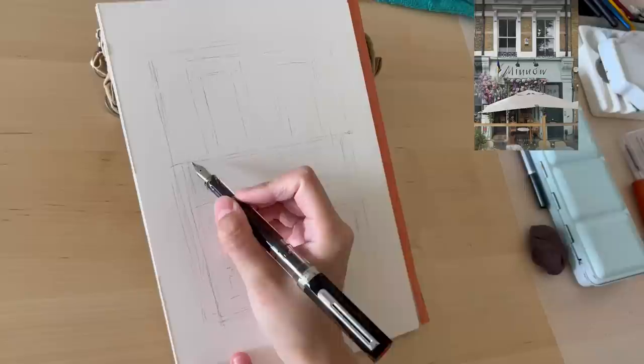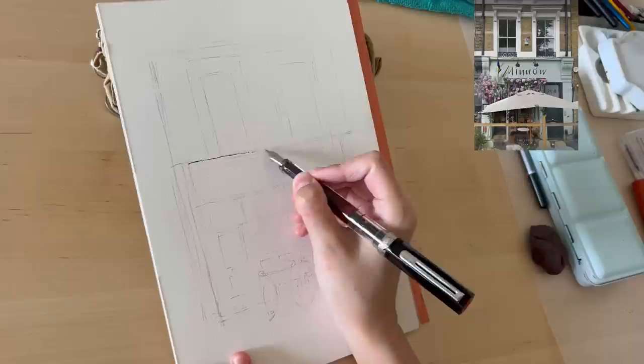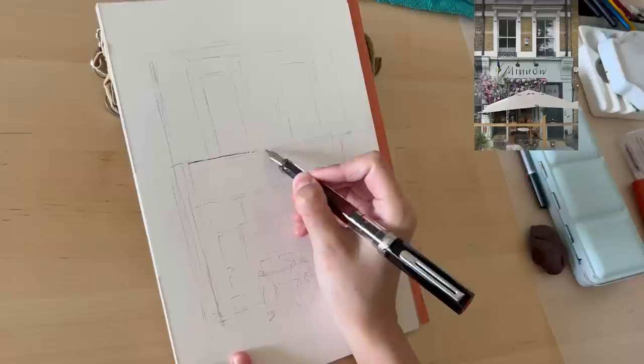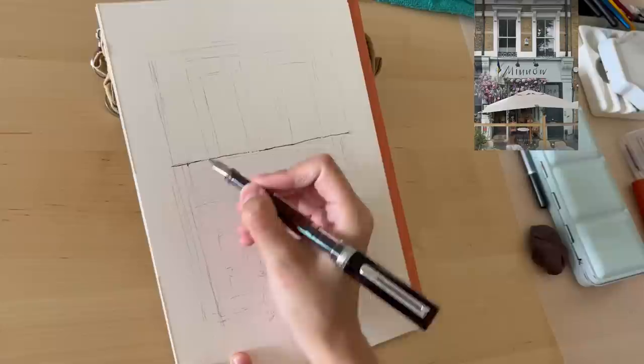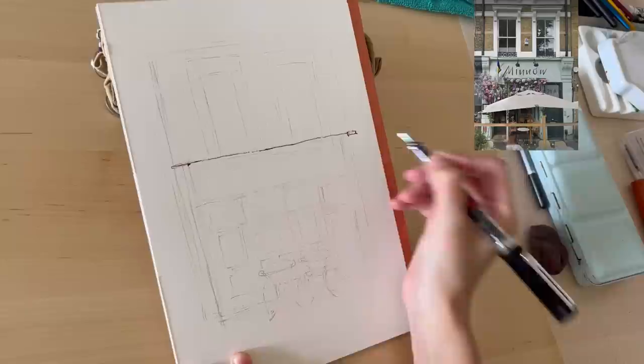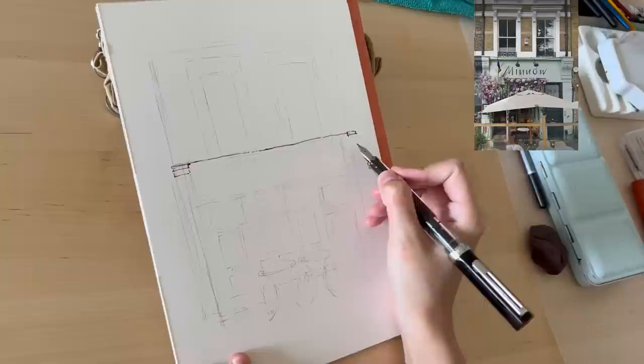Today I'm using a Twist Be Eco pen with brown Noodler's ink — you can see the ink right through the pen, which is really cool. I'm also using a broad nib. You don't have to use what I'm using; as long as your pen is waterproof, you'll have no problems painting watercolor over it later.